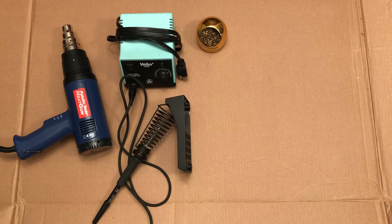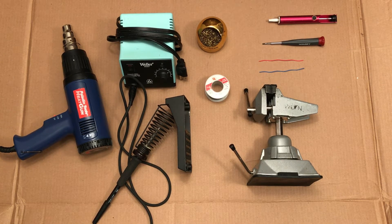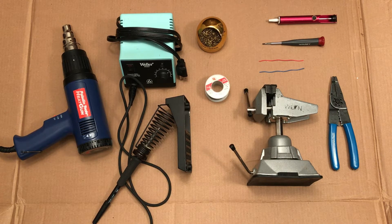To do the mod you're going to need a heat gun, a soldering iron, some solder, a small bench vise, two 22-gauge stranded wires both about three inches long, a small flathead screwdriver, a solder sucker, and a wire stripper that can double as a pair of pliers.